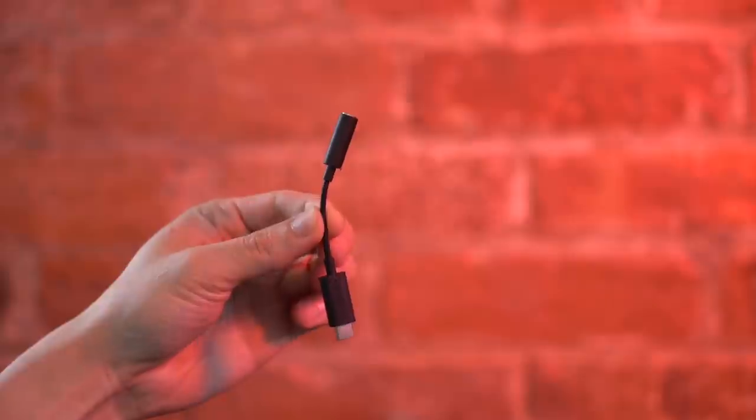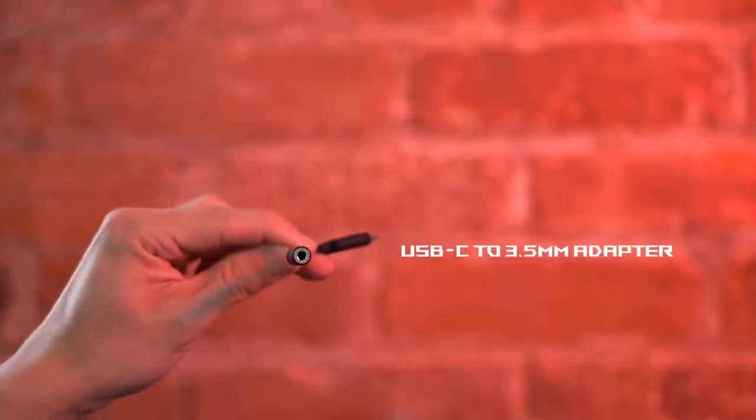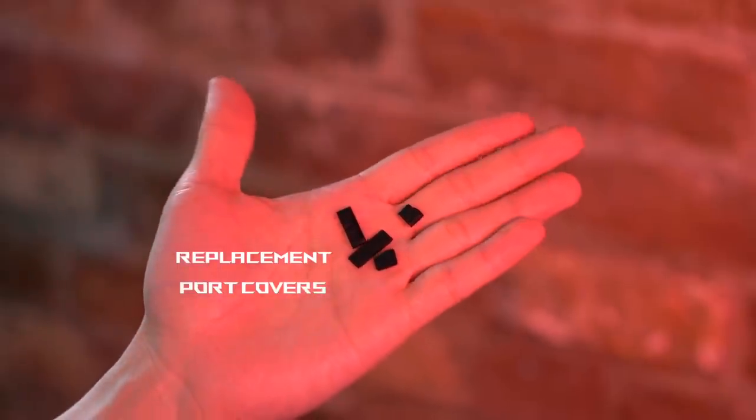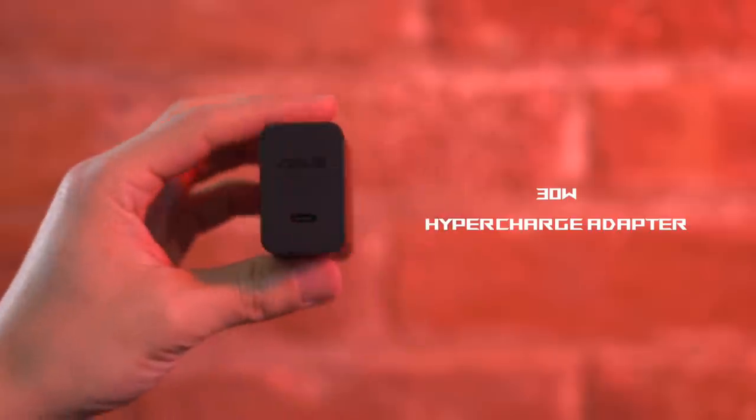Digging deeper into the box, there's also a USB-C to headphone jack adapter, a USB-C to C braided cable, replacement port covers, and a 30-watt hypercharge adapter.